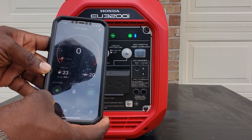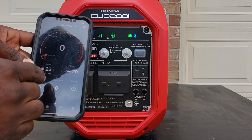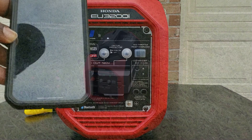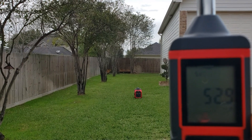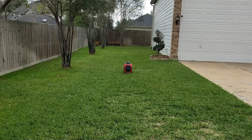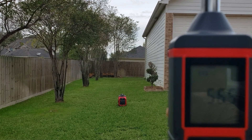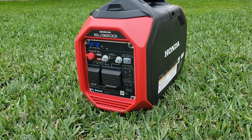So it's running. Eco throttle off... eco mode on — you can actually see the load right here. It shuts off. Okay guys, I've got the Honda out — eco mode on, stepped back 23 feet to see what it does. 52.5 decibels in eco mode. Pull out the app, turn eco mode off. Eco mode off — 55.3 decibels.